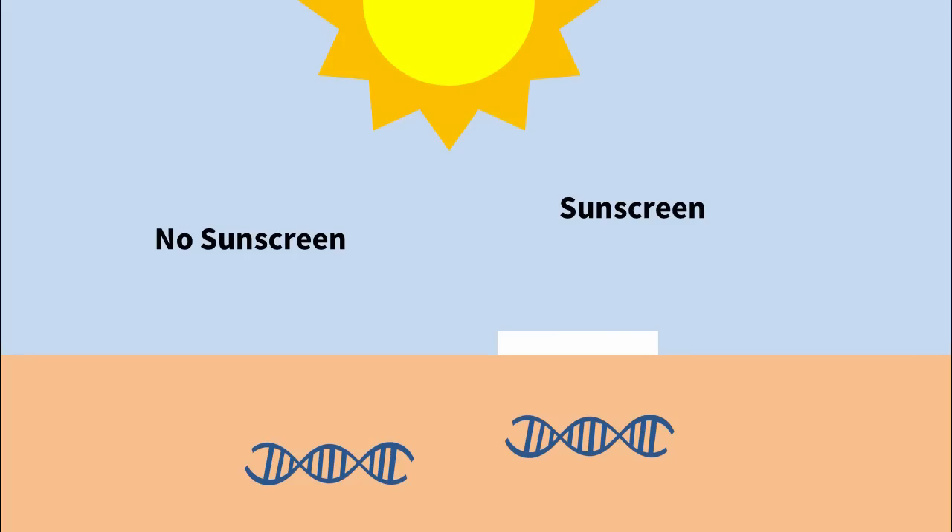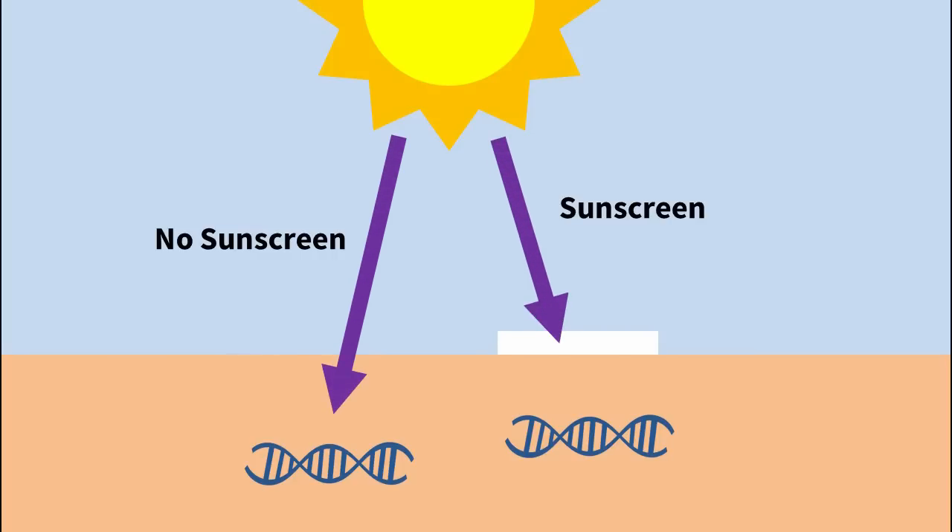Unfortunately this is a terrible idea. There's a good reason that sunscreen is treated legally as a medicine. People put on sunscreen that's labeled SPF 30, go into the sun's cancer-causing UV rays and expect the sunscreen to protect them. Because cancer is a pretty big deal, most countries have lots of regulations around sunscreen.